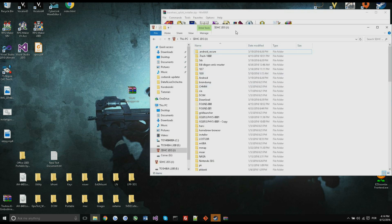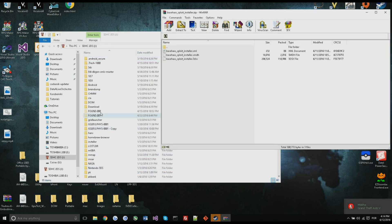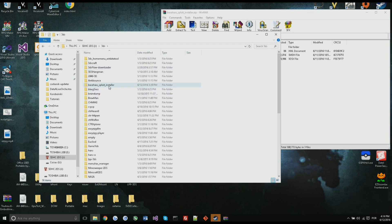You're going to need to go to your SD card and create a folder named 'Base Hacks exploit installer'. You don't need the folder, but it will make things a lot easier.